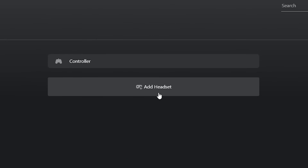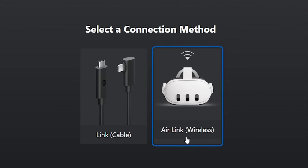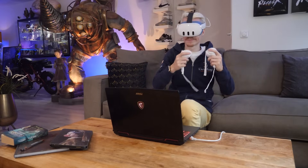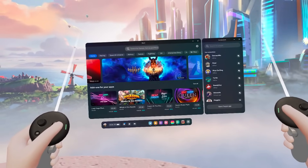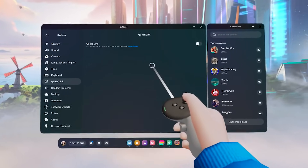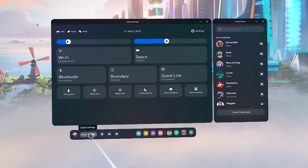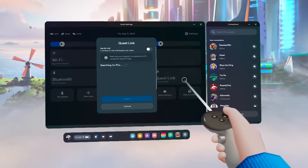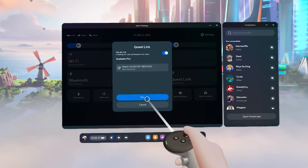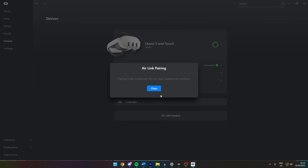Once in the application, head to Devices on the left and click Add Headset in the middle. Pick the headset you own and select a connection method — for this tutorial I'll go wireless, but you can also use a cable. When you've made your choice, put on the headset, navigate to its main Settings, go to System, and look for Quest Link. Simply flip the switch to turn it on.